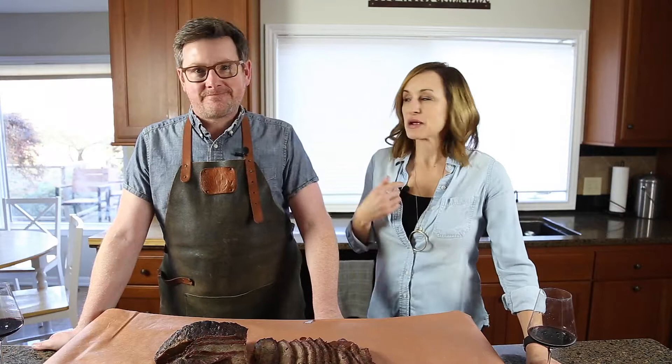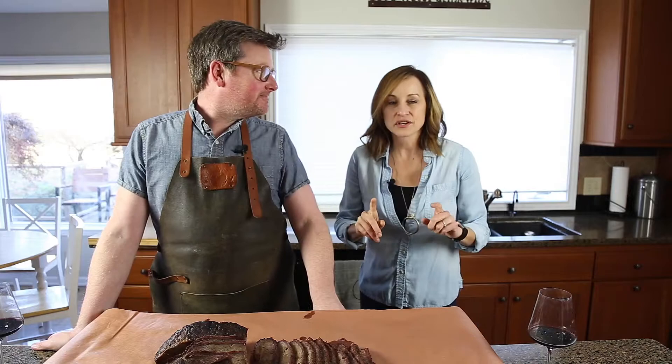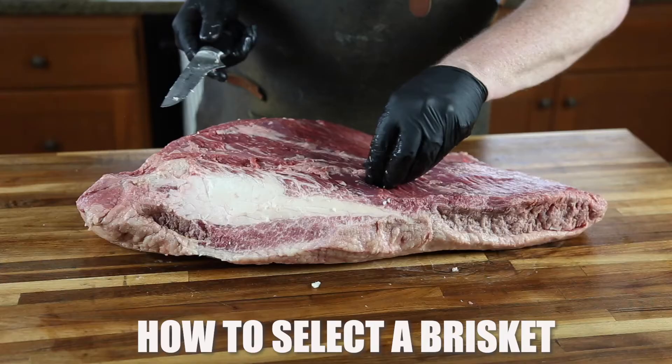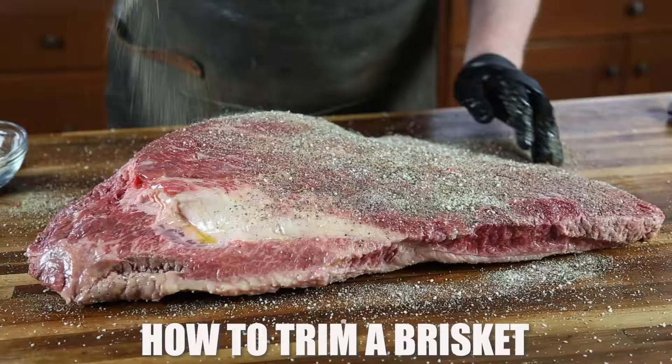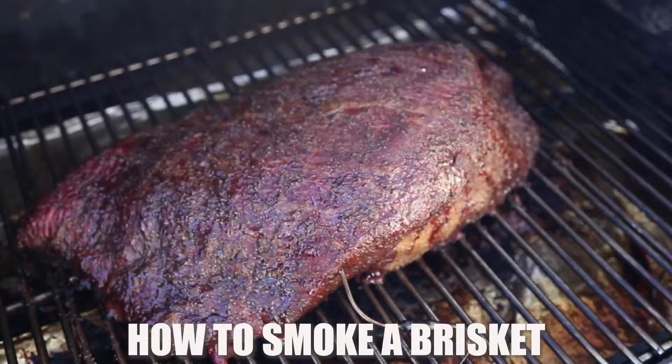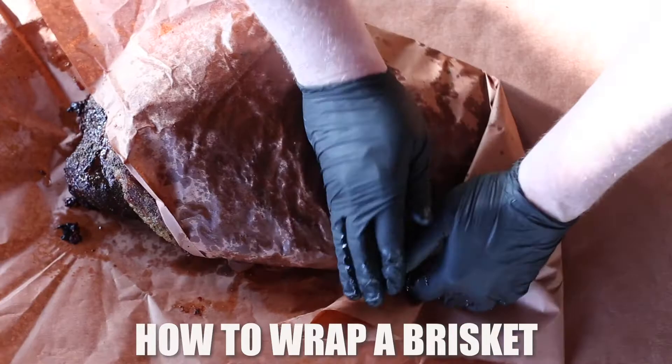Hey everybody, it's Mary and Shawn and we are from Vindulge. Today we are going to talk about one of the holy grails of barbecue — brisket. We're going to cover everything you need to know, starting with how to select a brisket, how to trim a brisket, how to season it, how to smoke it, how and when to wrap that brisket, and then the important step of letting it rest.